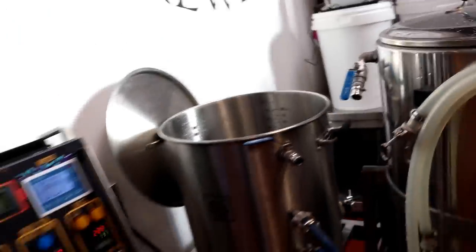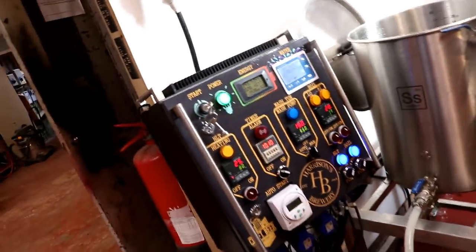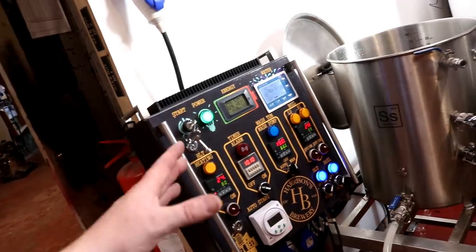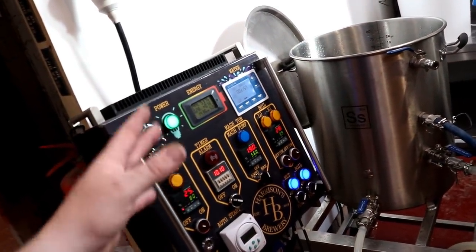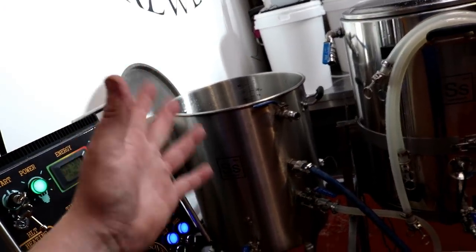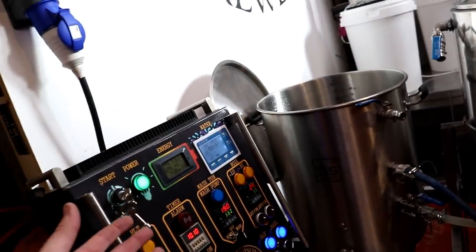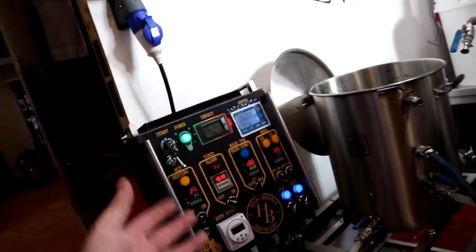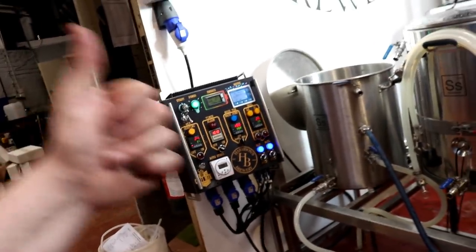I'm going to fill the HLT up and set the timer on here to come on at 8 o'clock in the morning, so when I arrive the HLT should be sat at 80 degrees. I am putting faith in the system because I won't be able to check it if we have any faults. The proof of the pudding will be tomorrow morning when we walk through the door - there will either be no door, or the HLT will be at temperature and we'll be cooking.